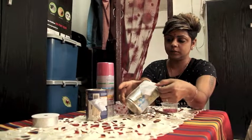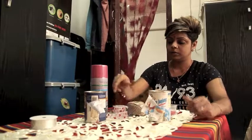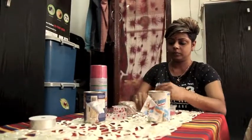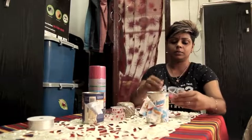You will need: clean open tin cans with labels removed, spray paint in your choice of colours, ribbons, twine and beads, superglue, two chopsticks, and some bird food.